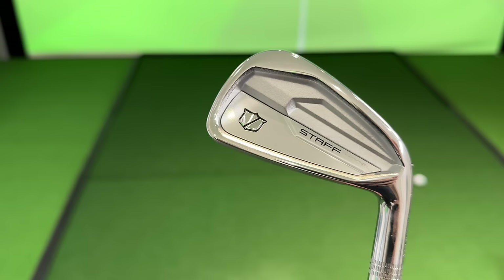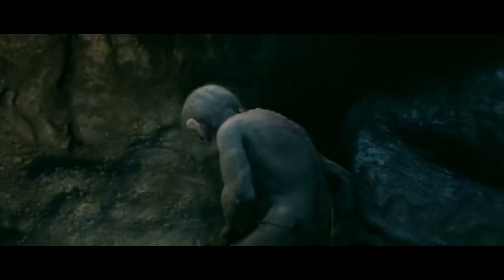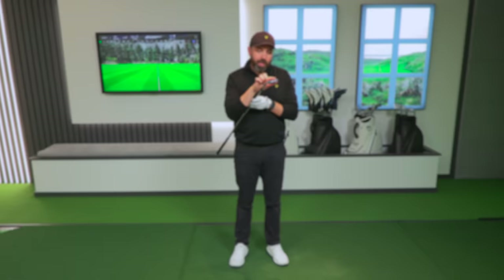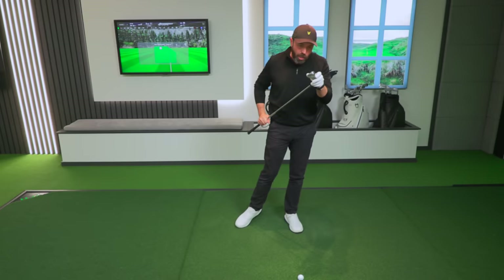They've really excelled themselves with the craftsmanship — a gorgeous looking set from every angle. I kind of like the brushed finish on the back cavity. The only thing is it's very, very shiny — almost borderline mirror-like. I'd be a little bit worried that after six months to a year, these irons look absolutely battered. They could do, they might not — depends how you look after them. But they've certainly got a lot of shiny metal to scratch up.